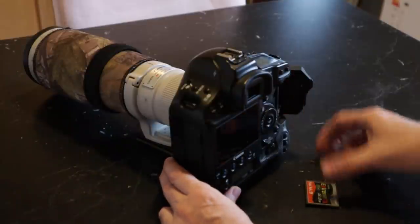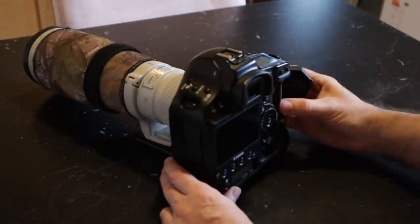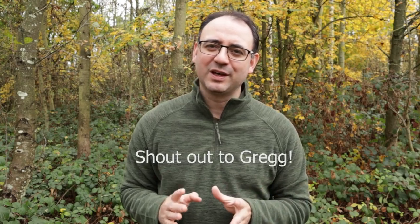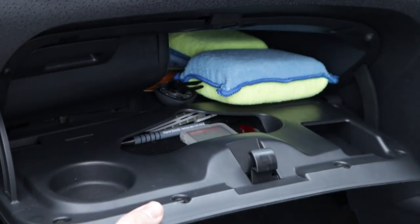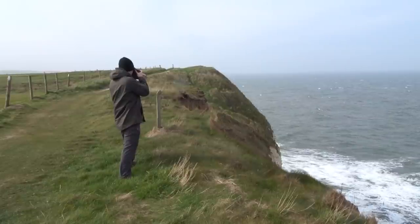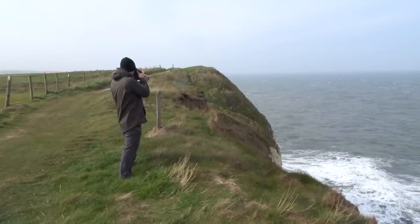What I do now is make sure I put a memory card in the camera the night before I'm going to go out, so everything's planned and ready as a safety precaution. The second thing I started doing about two years ago was to have a backup memory card and keep it in the glove compartment of my car. If I realize in the field that I haven't got the card, I can nip back. You could even keep one in a regular coat that you wear — just put a little memory card in there, in the case so it's safe.